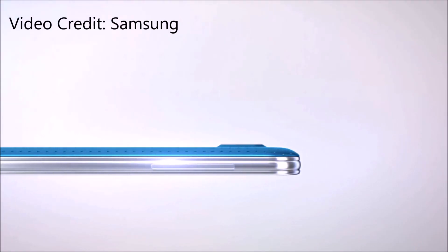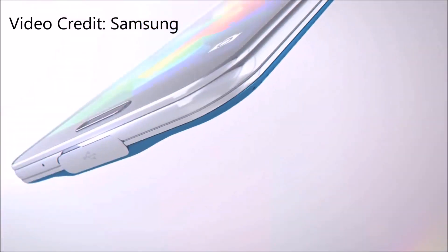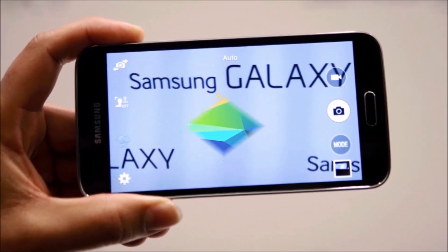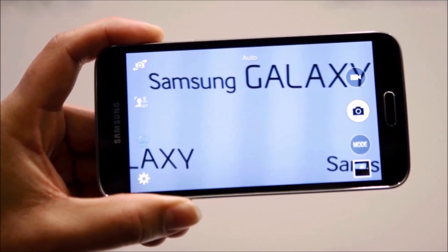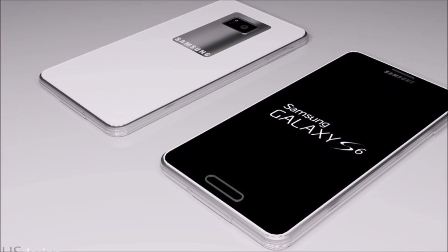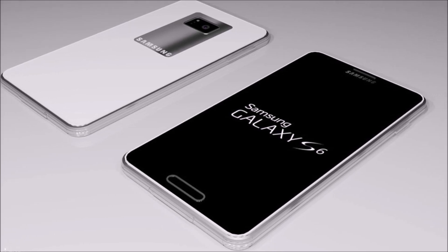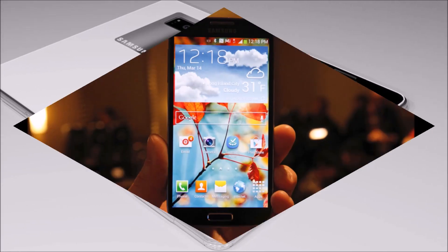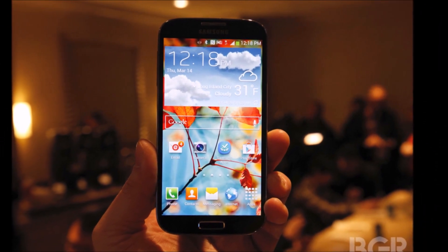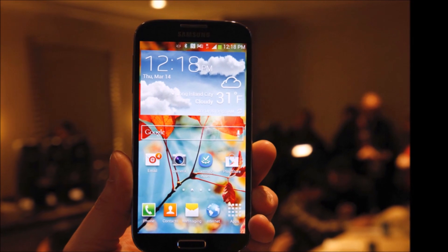Starting with design — the Galaxy S5 has been criticized for its lack of a premium feel, because it is made of plastic and always ends up looking pretty cheap. It's about the rear shell and external design, not the internals. If Samsung could make the Galaxy S6 look more like the HTC One M8, or the LG G3, or more of a premium metal handset, that would really help improve sales.